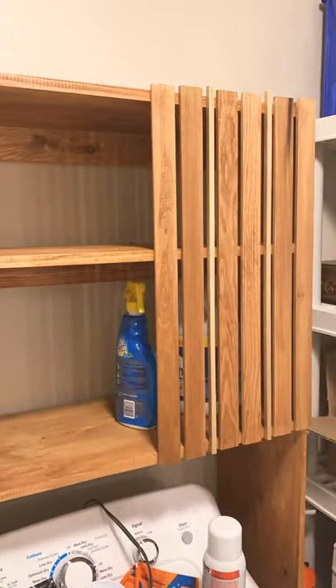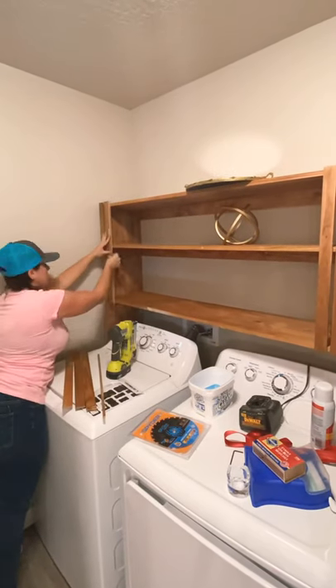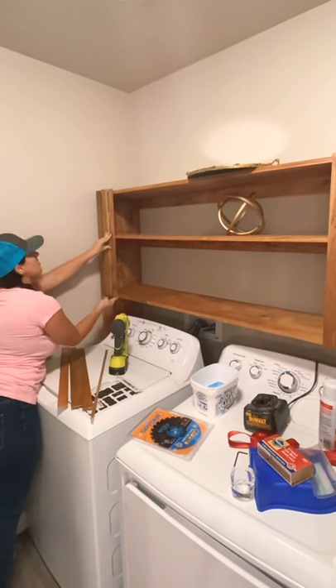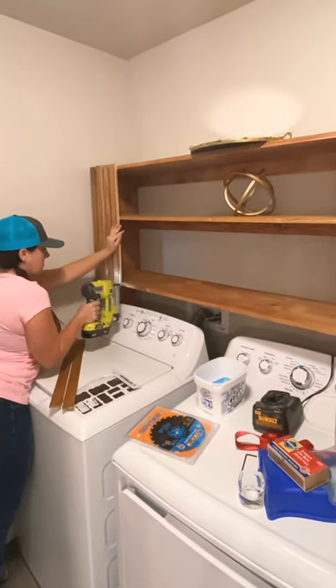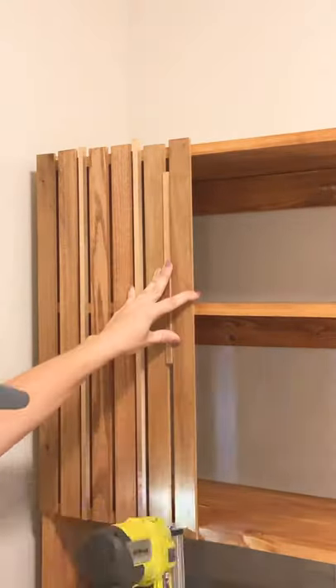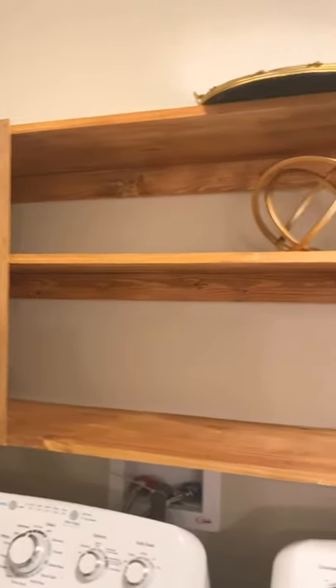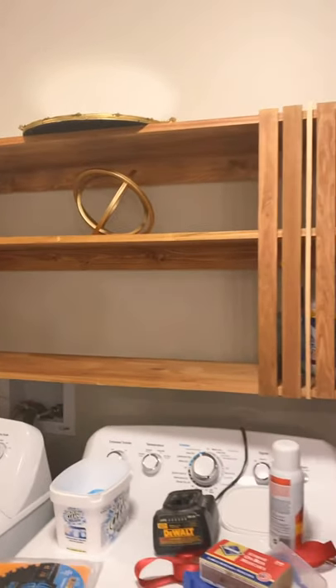I was getting really excited at this point because I was loving how it was coming together. I did the exact same thing on the other side: two slats, a gold piece, two slats, a gold piece, two slats. I felt like this would be enough to hide things behind — I could still kind of see through it to get what I needed, but it would hide things enough that they wouldn't be out for everybody to see, so I could still have a nice, clean-looking laundry room.